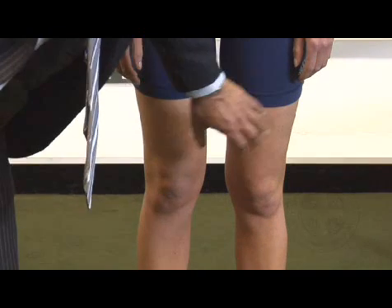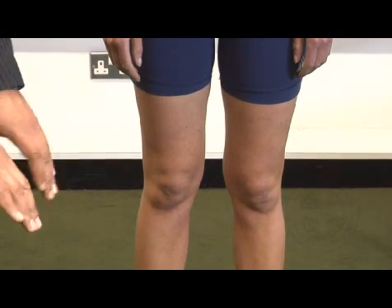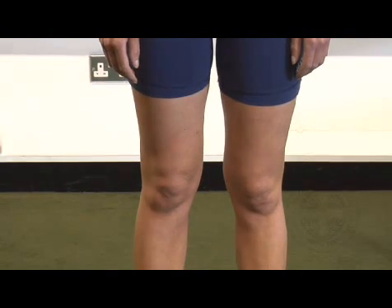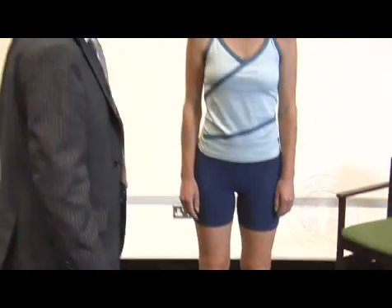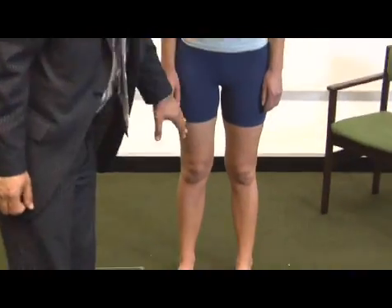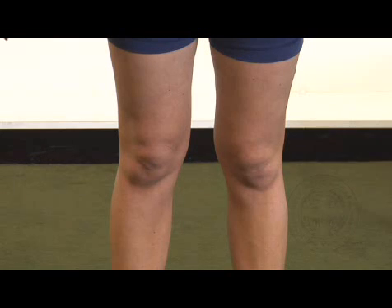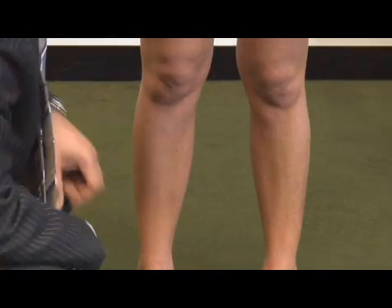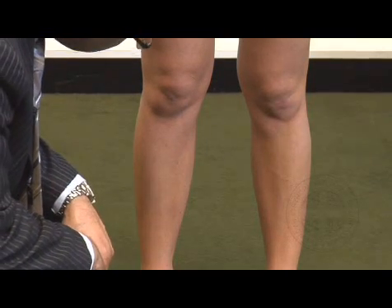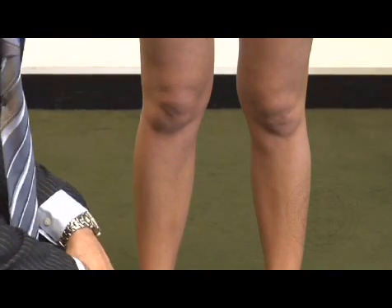The first thing you're doing is looking from the front — looking to see if there's any quad wasting, looking at the kneecaps themselves to see if they're pointing forwards. In certain cases you do get the kneecaps pointing inwards and it's worth commenting on that. You're also looking for any swelling around the knee, either below the patella or above. It's worth at this point just looking at the alignment as well, whether there's any valgus or varus malalignment. You can also look closely for any scars from arthroscopies or a longitudinal scar from more major surgery.